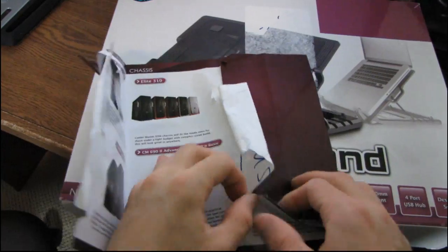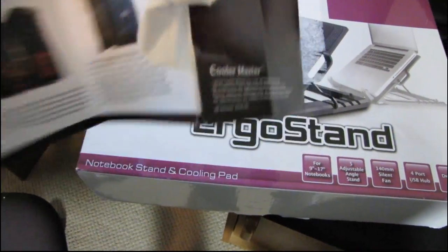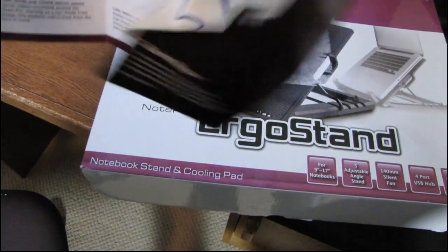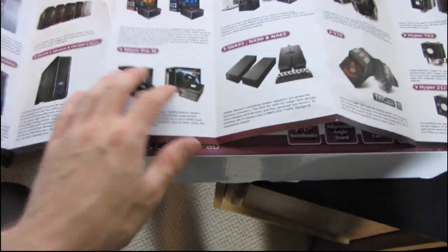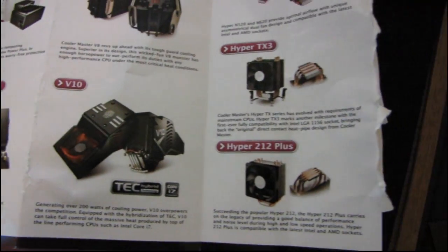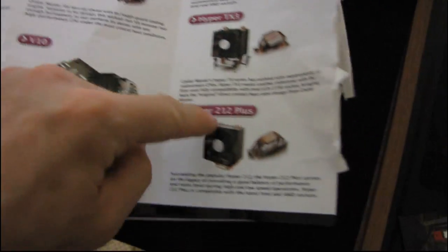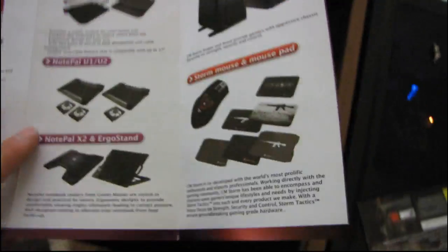So here we have the product guide, which shows us some cases — the half series, the 690 advanced and basic. This finally comes apart because I've got it figured out; it was taped over all of the different folds. So they've got all their coolers, their GX series power supplies. Cooler Master makes a lot of stuff actually. And finally — the Ergo Stand — there it is. That's the one we're actually looking at today.